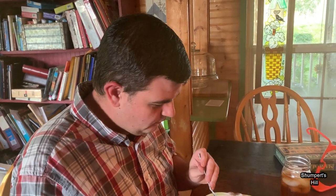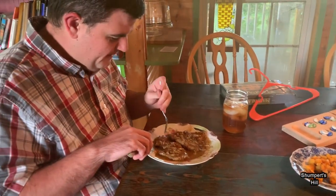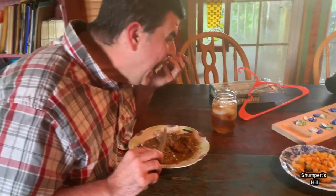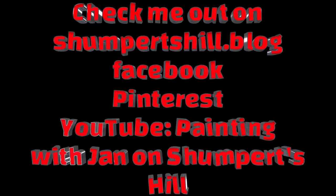That's our supper tonight — cube steak and butternut squash, so y'all will be seeing those videos back to back. He couldn't help himself! Y'all take care, bye, God bless!